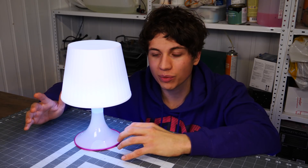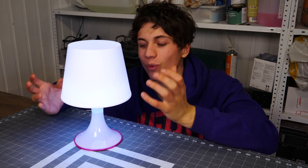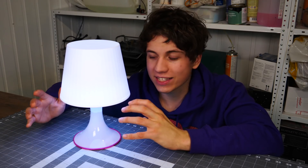Is this a super fancy project? No, it's not a super fancy project. But it's a great project if you are just getting into DIYs, LEDs, and coding and things like that. All in all I am very satisfied with it, and I really hope that the kids who are going to be replicating this project will enjoy it and be proud of the lamp that they are going to be taking home.